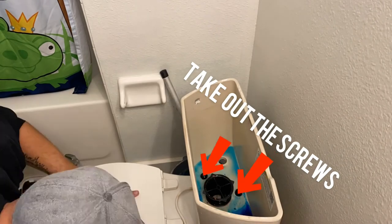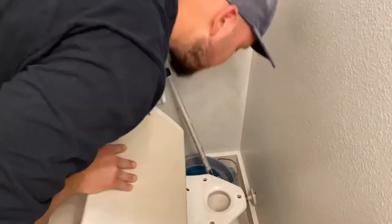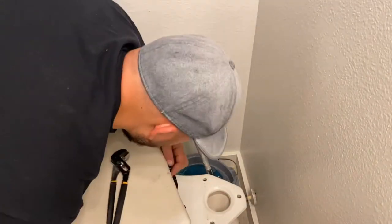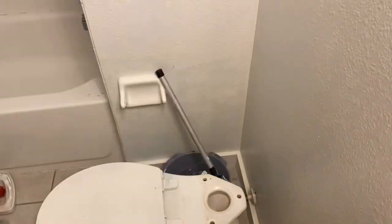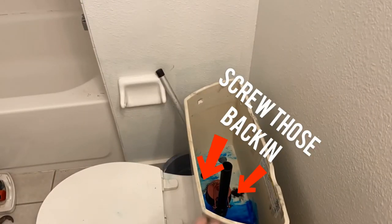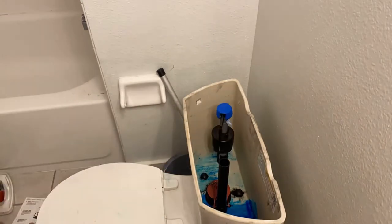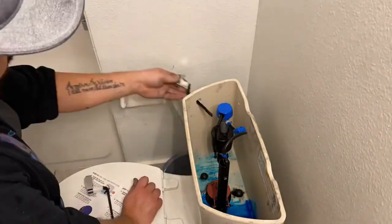Once you get that up, this is where the two channel locks come in. Once you pick that up, you need to brace it from both sides to get the big nut off that's right there on the bottom of the tank. You're gonna notice that my bucket kept filling up — that's because I turned off the water right there at the valve and the main water of the house, and I still got a slow trickle. So make sure you can get your water off completely before you get started on this job, otherwise you're gonna have a big mess on your hands.